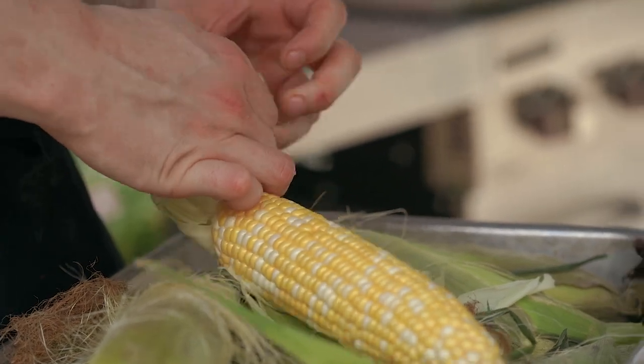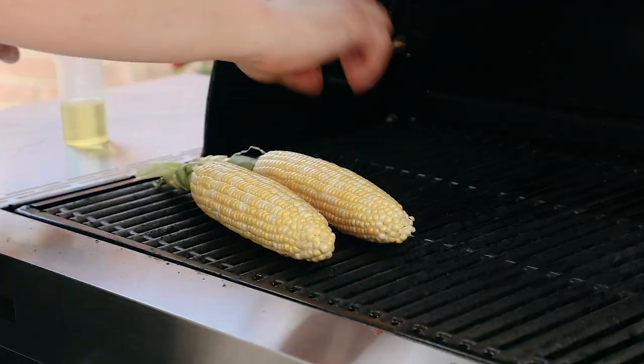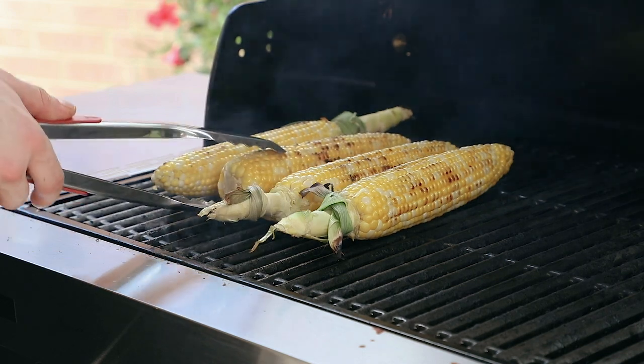I mean, that's Michelin-level. Coat them lightly in a neutral tasting oil like canola. Place them on your grill and begin grilling them, rotating every so often so you get some light charring, but be careful not to dry the corn out.